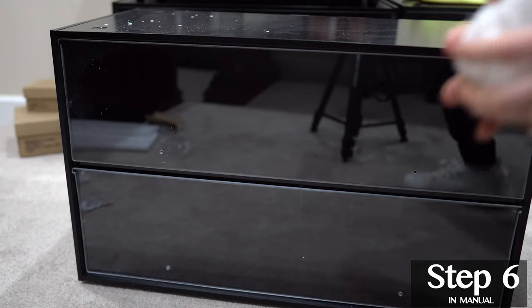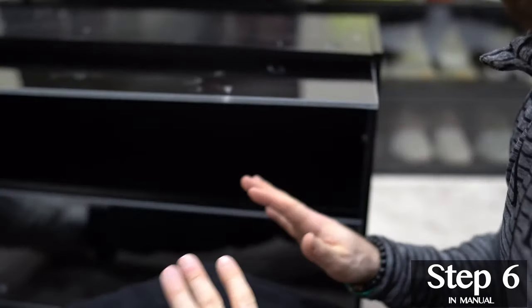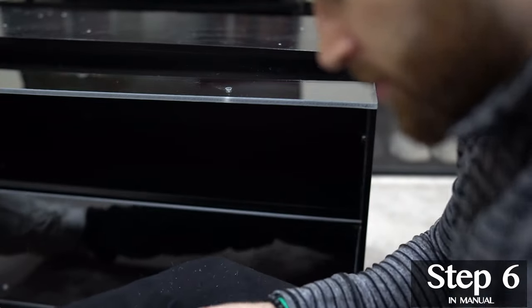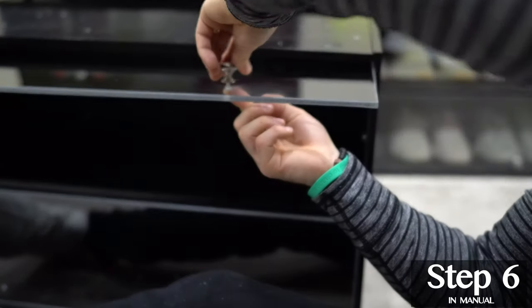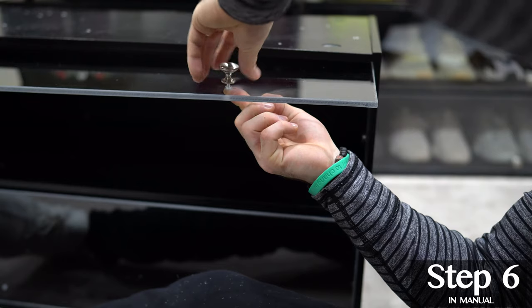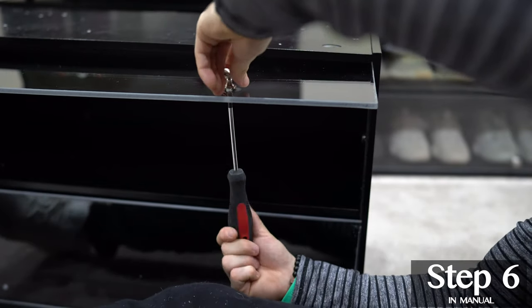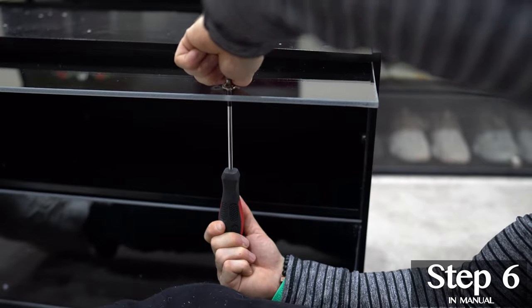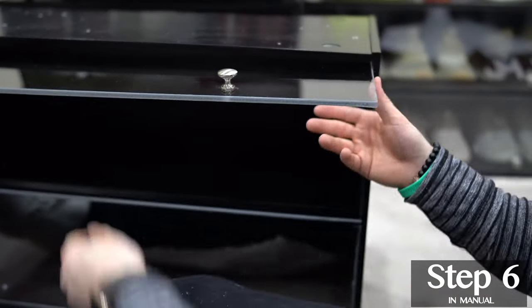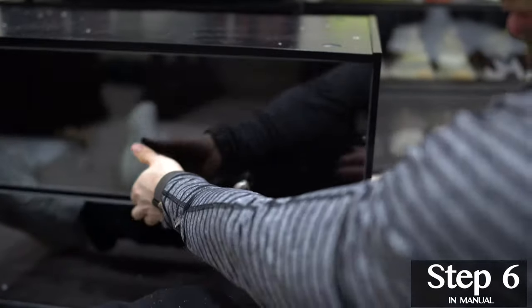Now we need to attach the handles. Get the glass pointed up. Push the screw through and then begin to screw on the handle. Drawer complete.